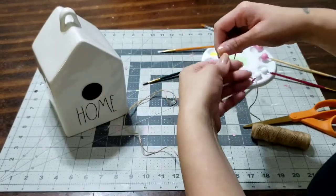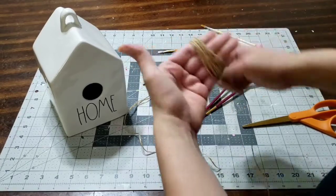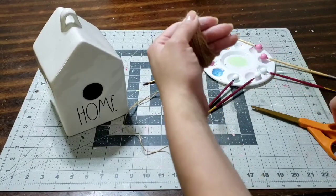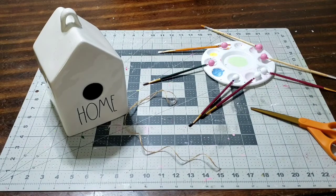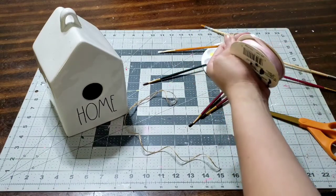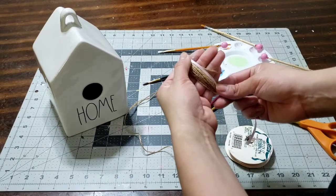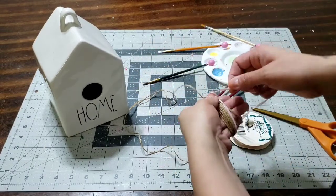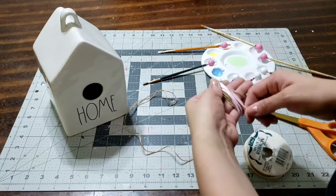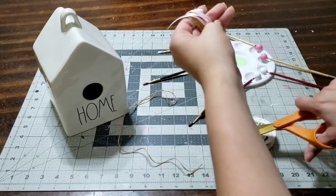Make sure your beads are nice and dry before you do anything. Now let's make a tassel. I'm going to wrap the string around my fingers 25 to 30 times — 25 for a medium size, 30 for a thick and chunky tassel. Then I'll cut the string and add some ribbon. I'm using a thin pastel pink ribbon — it's light and gorgeous, like a bubble gum pink. I'll wrap it around my fingers a few times before cutting.